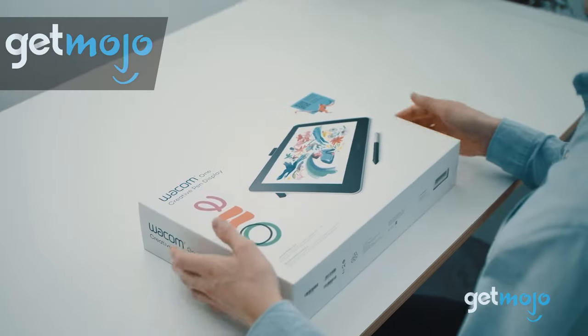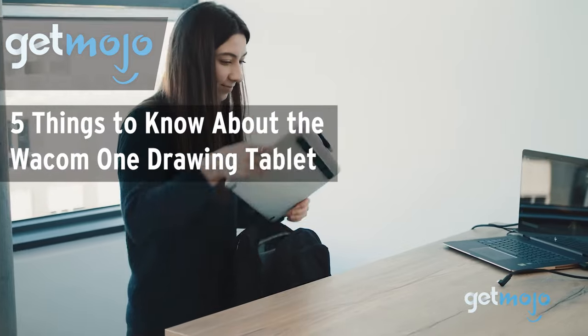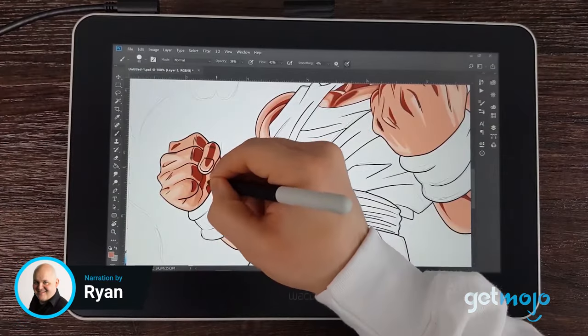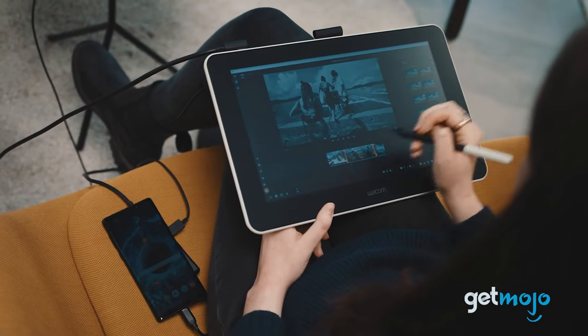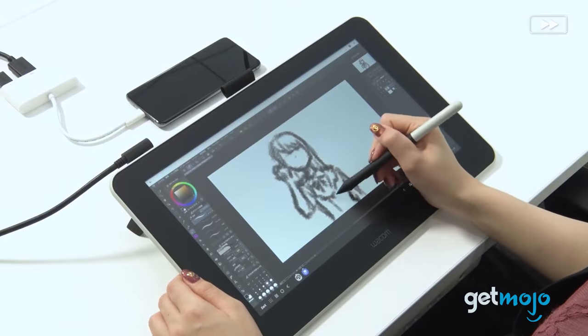Welcome to Gitmojo, where we do the research so you don't have to. In this video, we're talking you through 5 things you should know about the Wacom One drawing tablet before buying. Devices from Apple and Samsung tend to steal the limelight when it comes to tablet devices, but if you're looking for something a little more specialized, especially if you're an avid artist, you might want to take a look at the Wacom One drawing tablet.